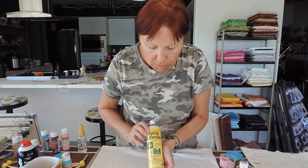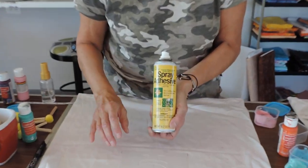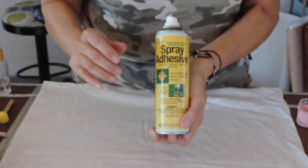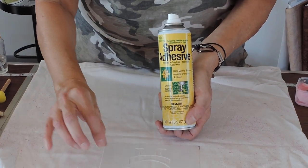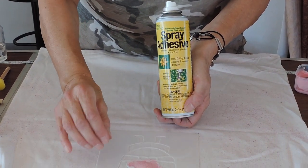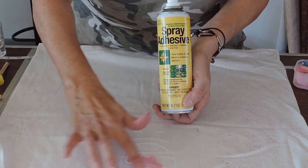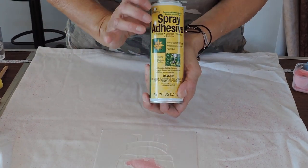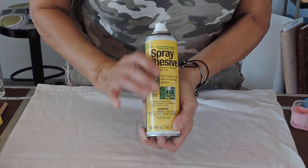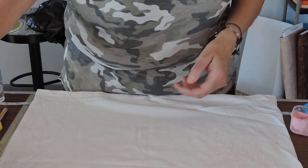I put spray adhesive on the back of this stencil for the shaving cream paint. The reason is because when I use the dry dauber, it tends to lift the stencil away from the shirt, and then you have a greater chance of getting paint underneath the edges. So I've been spray adhesiving the back of the stencil to hold it in place.